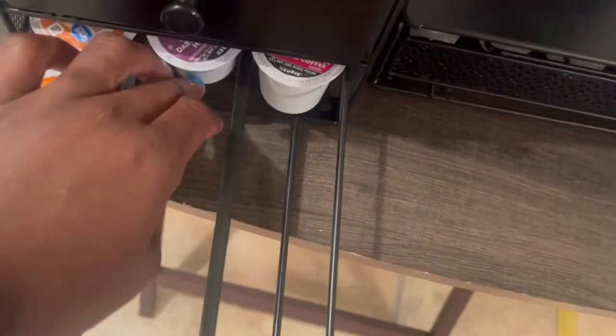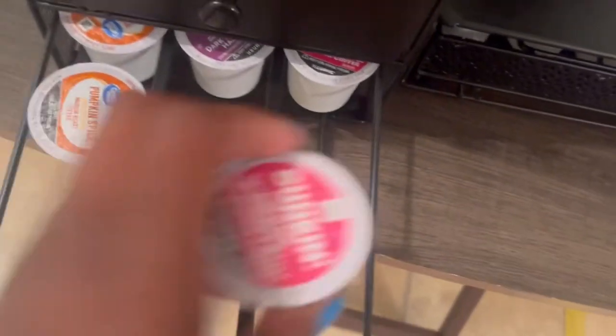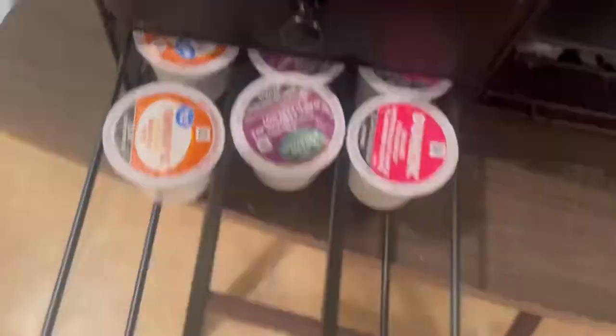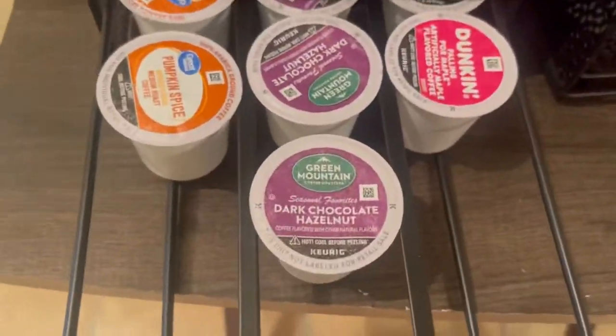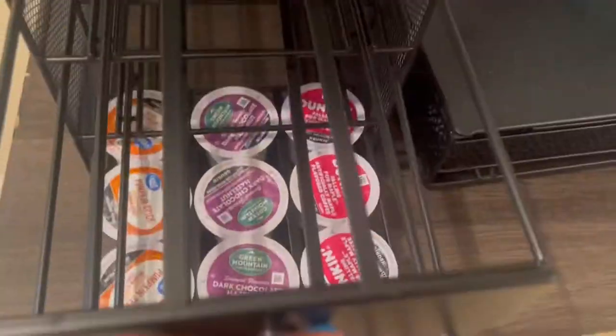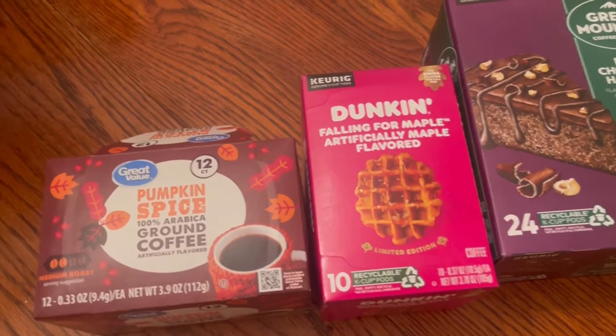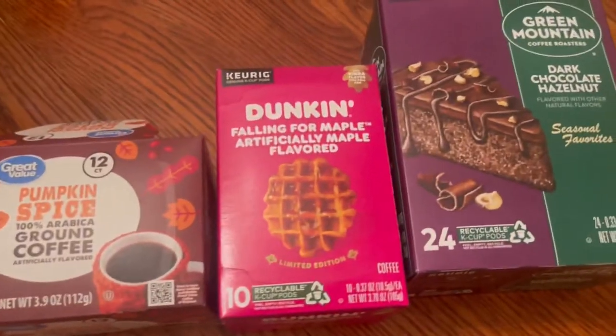I have one box in. I'm going to try it — hey, they do fit! I'm back, and these are the ones that would not fit. I have so many K-cups you guys.